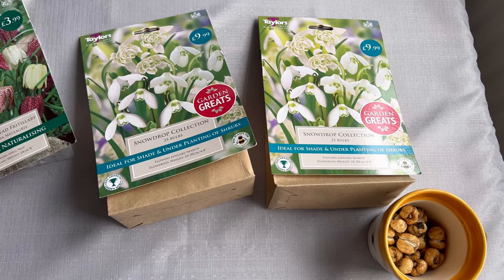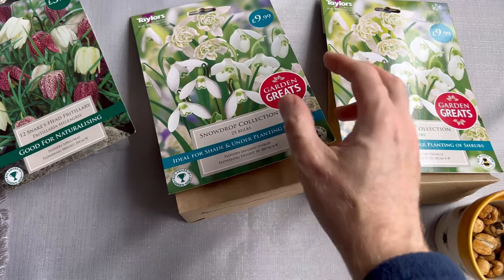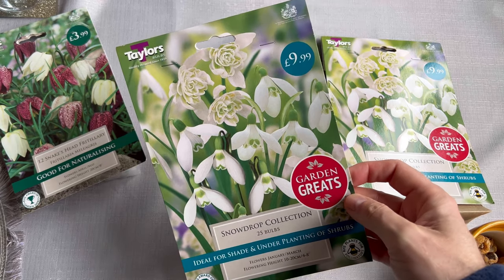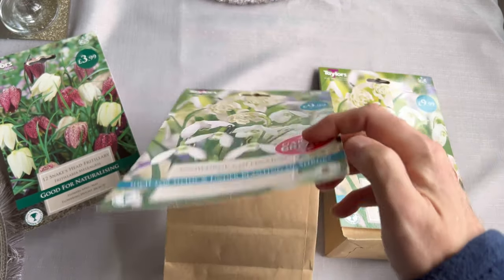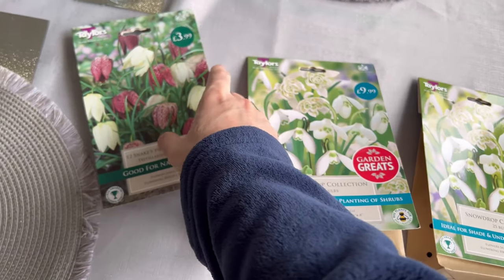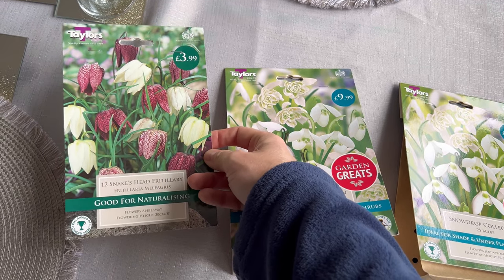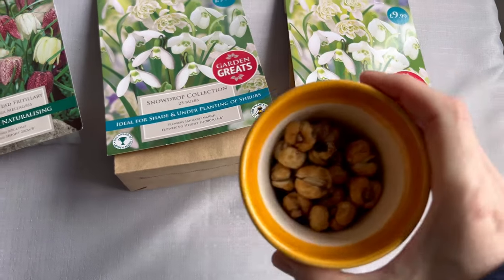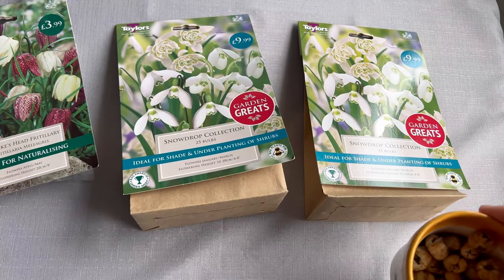Good morning everybody. Yesterday I went to the garden centre and I got some variety of snowdrops, like a multi-variety. And also I got a few snake's head fritillary — I can't get enough of the snake's head fritillary, I'm absolutely obsessed with them. And I've also got some more here that I'm going to plant out in the next couple of days.